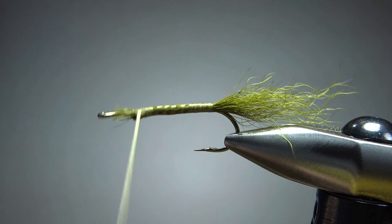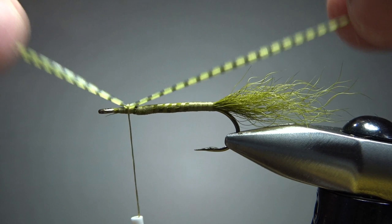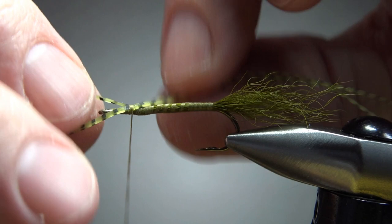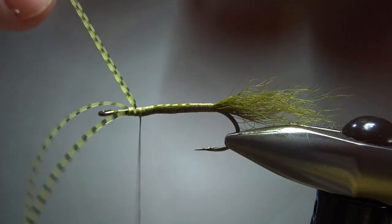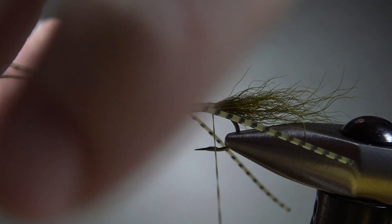The next step is the legs — you can use really anything you want. I'm using olive with black barring; these silly legs look kind of good. Put just a couple of loose wraps on them so you can position them off to the side how you want. Once they're coming off the side just fine, put a couple of tighter wraps. Then bring your thread back to the tail. I'll go ahead and trim them short, just enough to keep them out of my way.